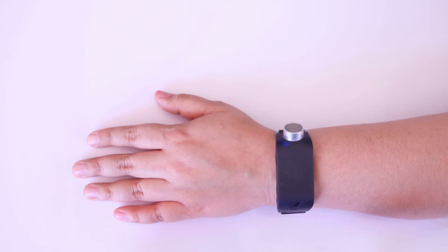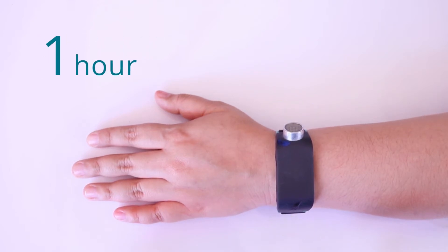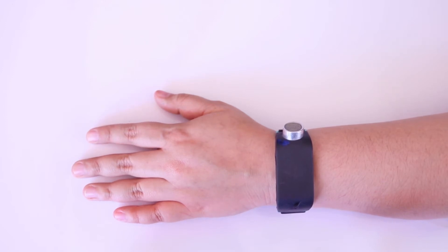Sonoban uses a series of long and short pulses to tell the time. A long pulse equals 5 and a short pulse equals 1. You will need to add up the number of short and long pulses that you feel to calculate the time.